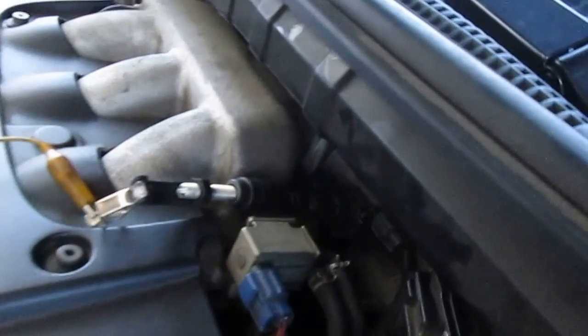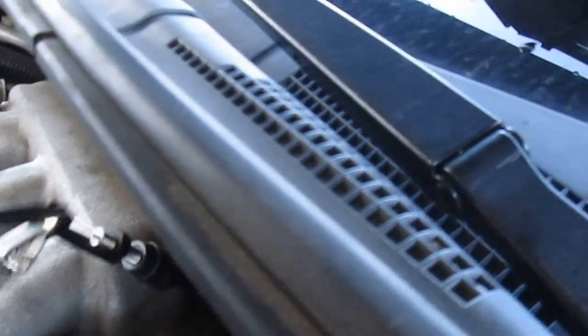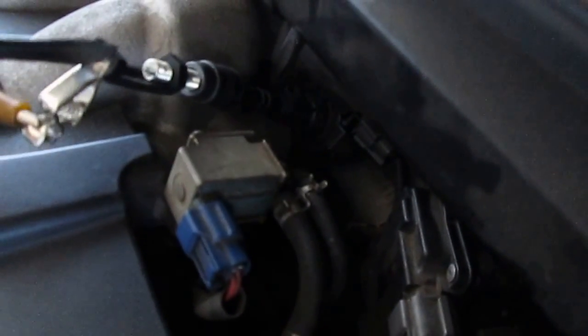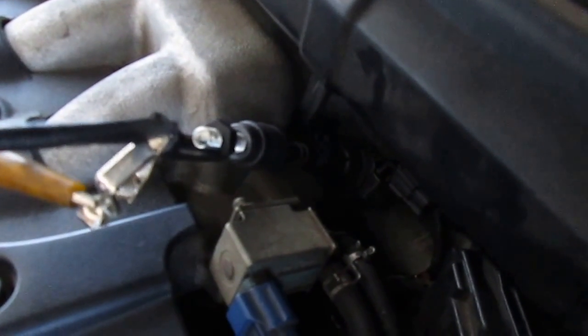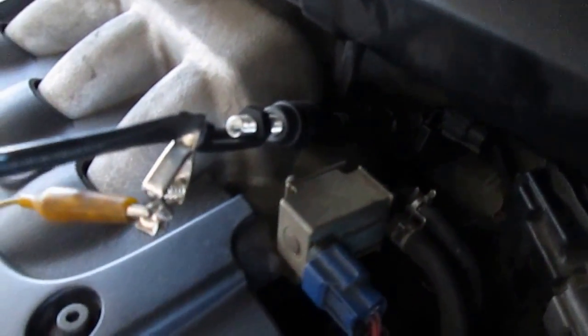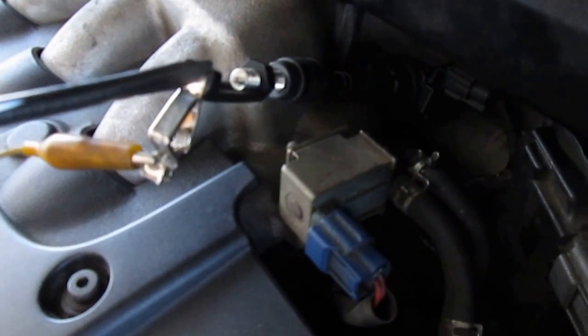As you can see, we've got a great spark coming out of there. The tool fits a little bit loose on the boot, but you can see that's a nice hot spark going through there — it's nice and blue, jumping across that distance no problem whatsoever. That's showing us we have a great functioning ignition coil doing exactly what it's supposed to do.